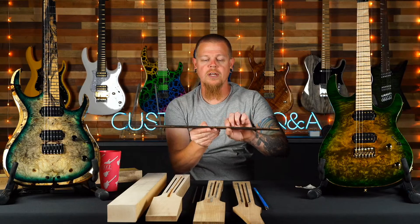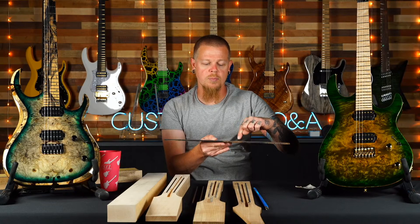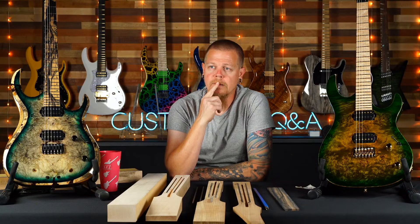Someone notices their Osiris fretboard looks thicker than other guitars. The fingerboards are all the same thickness — the only thing that changes the side-view thickness is what radius you went with. A flatter radius looks thicker; a more rounded radius takes material off the edges, leaves material in the center, and looks thinner. We have one set thickness for our lineup.